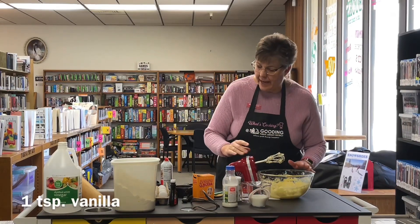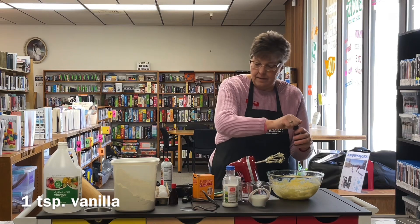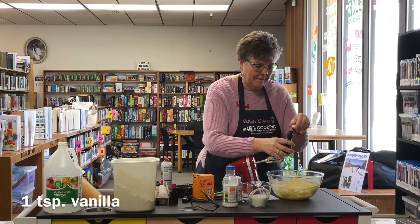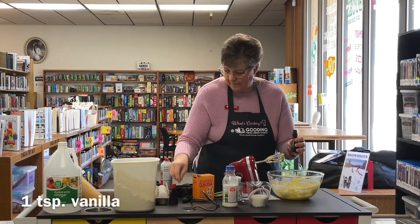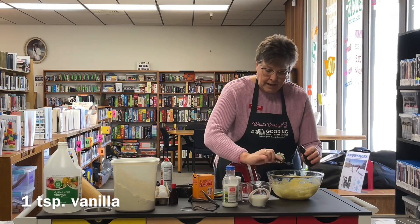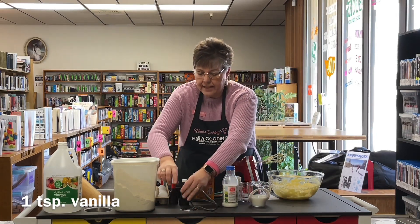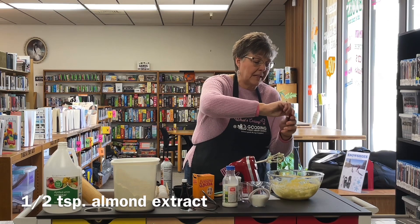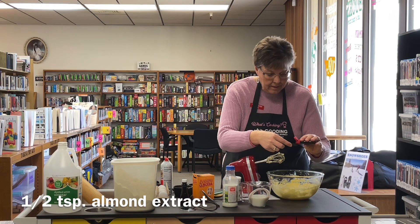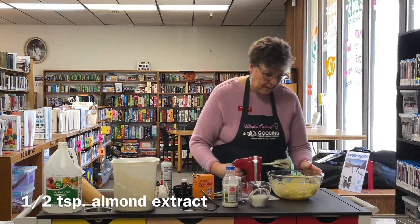Now we're going to add some vanilla. And then I really like to add a half a teaspoon of almond extract — I just really like the taste that gives to the cookies. Now we're going to blend that in.